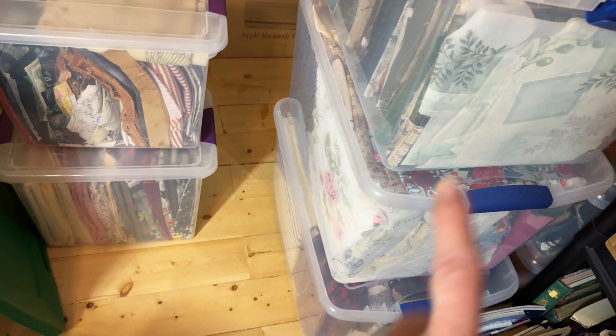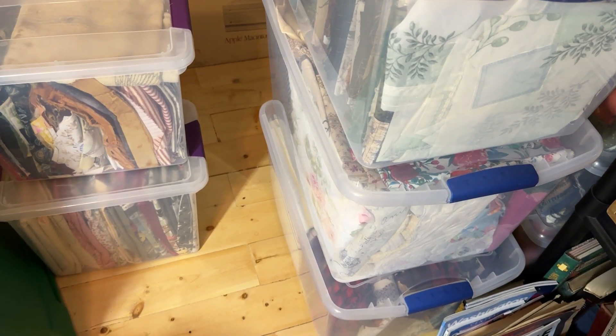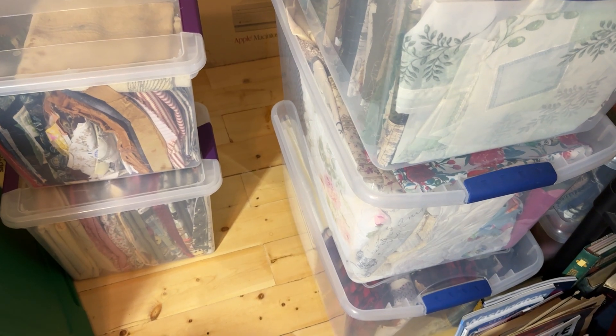I have these bins and they're sorted, of course. I have like a whole bin that is dedicated just for doilies and stuff. I have one that's dedicated to woodland.